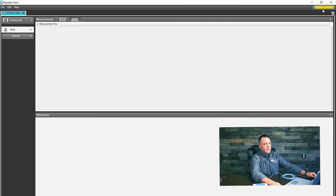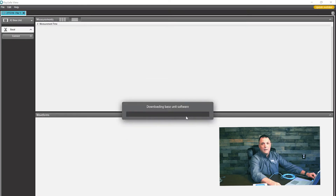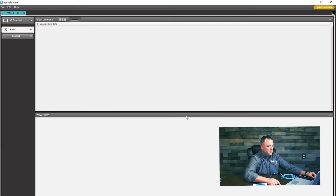Follow the prompts and now we're installing our software. We'll check back once it's done. Now you can see that we're wrapping up with our update, and we're done.